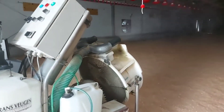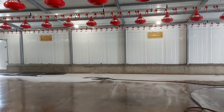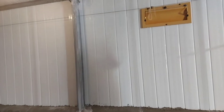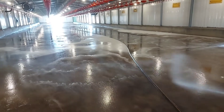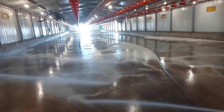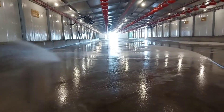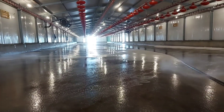Before the first stage of disinfection, it is important to make sure that your poultry houses, bands, or coats have been cleaned and washed thoroughly, and that all equipment has been cleaned and washed using a detergent before disinfection.